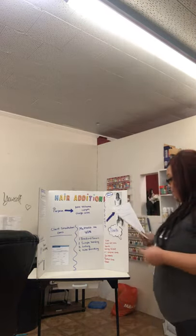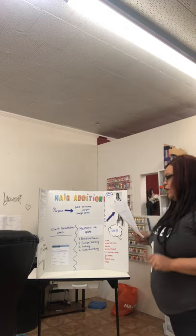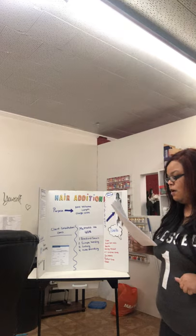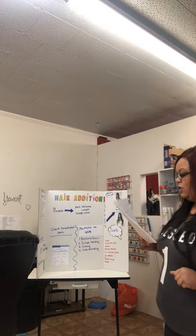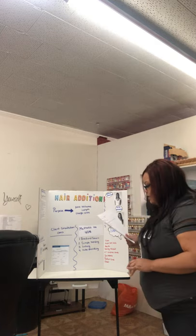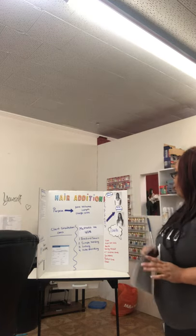Today we will discuss the blood spill procedure, the importance of the client consultation, hair scalp analysis, the different methods of hair additions, the different tools that you'll use for hair additions, and the decontamination and infection control.